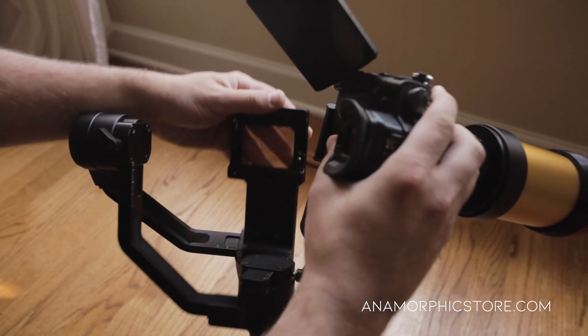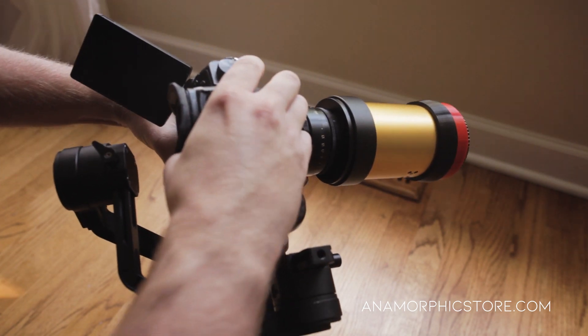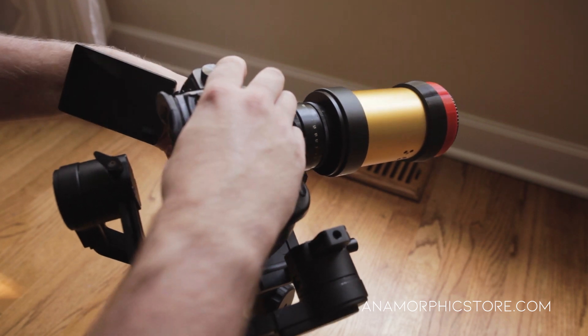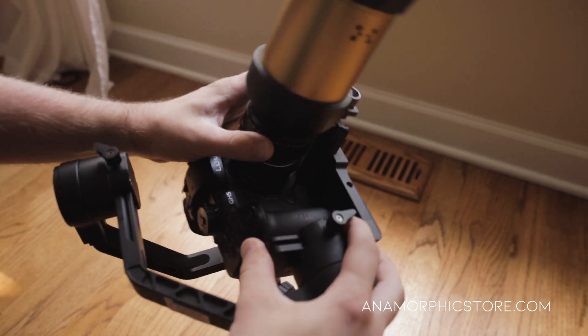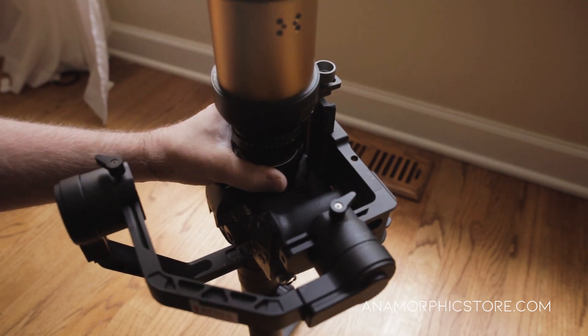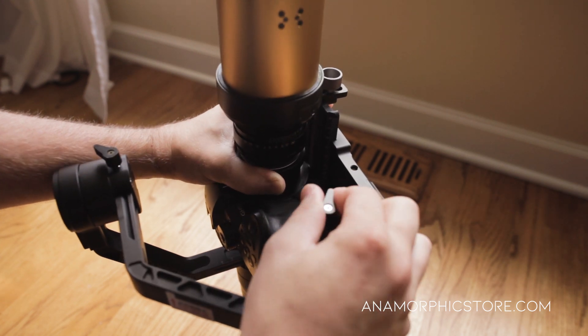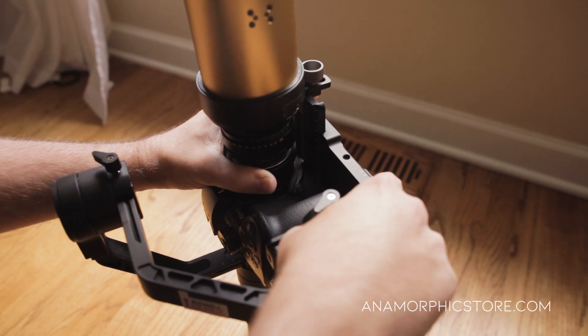Now I've brought the crane in and I'm going to put the camera on. I'm not going to adjust this axis right now — I actually want it to be a little forward even if it's imbalanced, because it's easier to balance the other axis first. So we can balance this axis here — this is basically your Y-axis — and we just need to make sure that's balanced as needed.